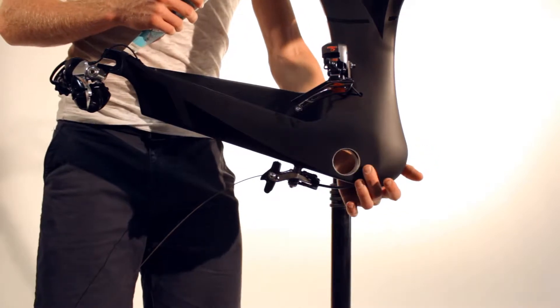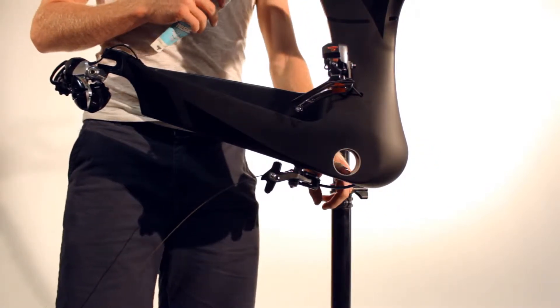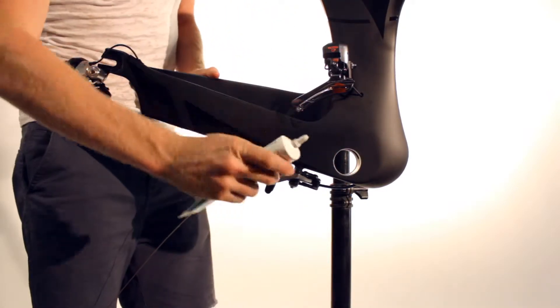The Venson uses a BB30 bottom bracket. The bike comes standard with either a Ceramic Speed or Wheels Manufacturing bottom bracket.